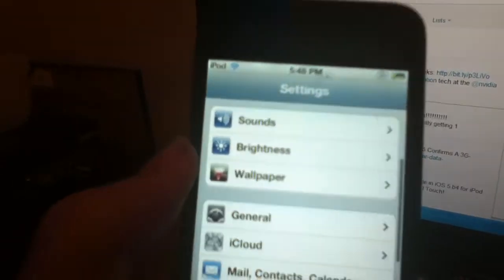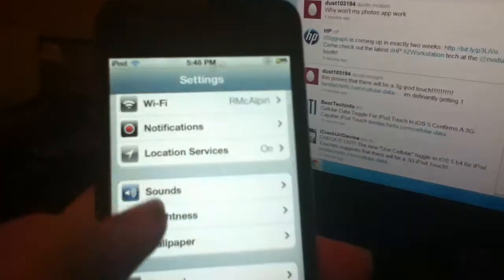They came out with wireless syncing in beta 2 for Mac, but now they have it for PC as well.